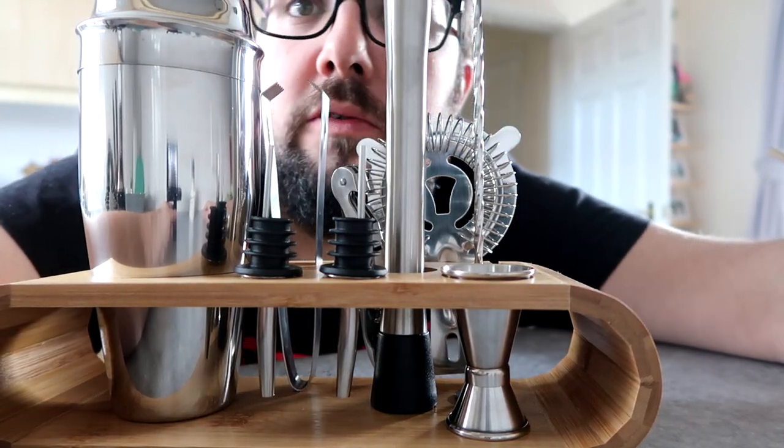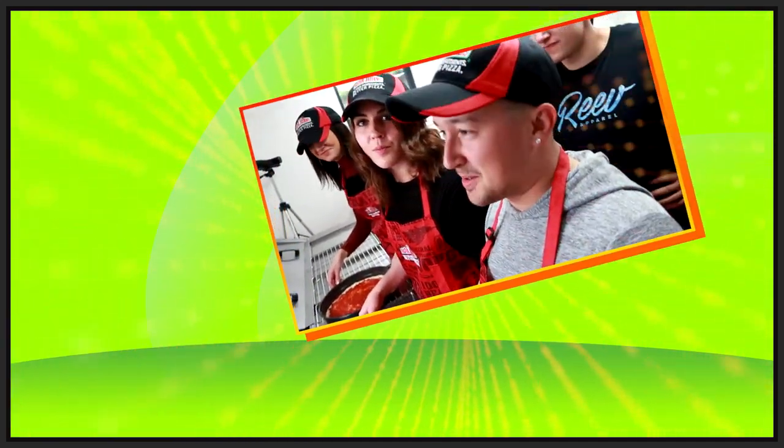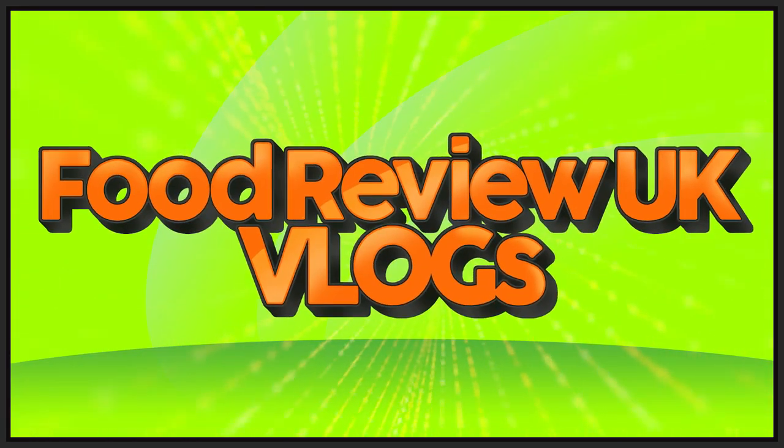Hello everyone, welcome to Food Review UK and another vlog. This is a cocktails vlog. We're in lockdown, the coronavirus is causing havoc worldwide internationally. We can't leave our houses, which means Amazon is sort of our best friend right now. I have the kind of personality that means I've become obsessed with things, and I recently became obsessed with cocktails.